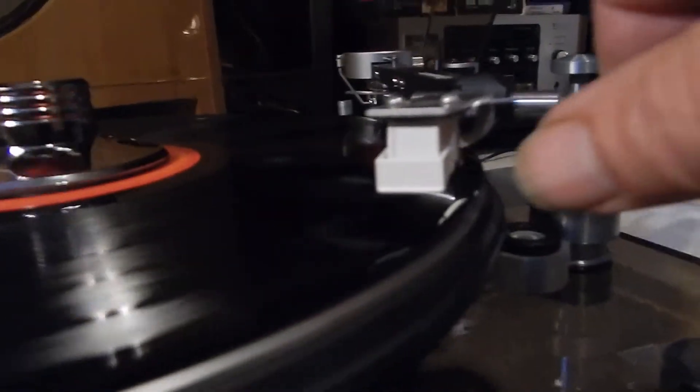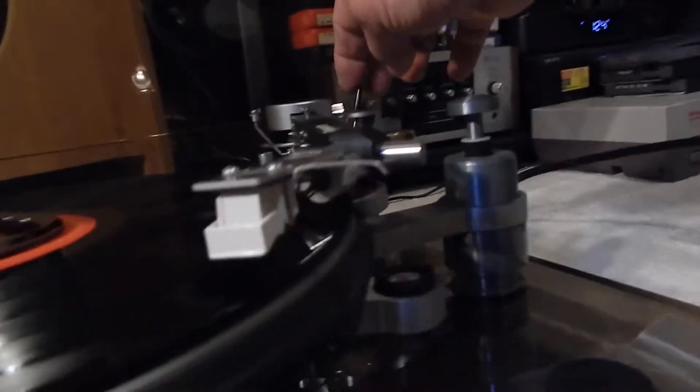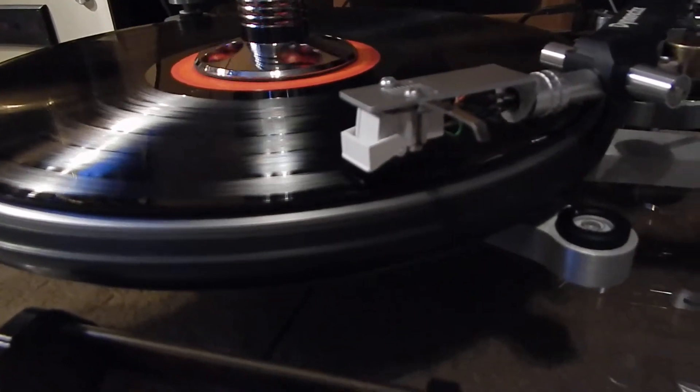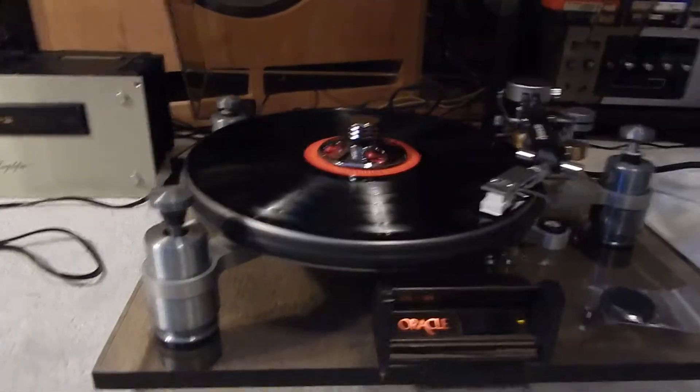Just swing it over, turn the unit on, and now you just want to make sure you line it up nice — and you'll see how nice and slow that goes down, and that's what you want. Very nice operating.